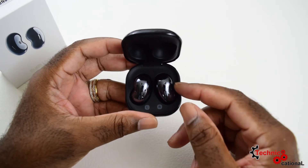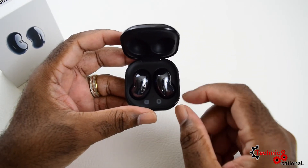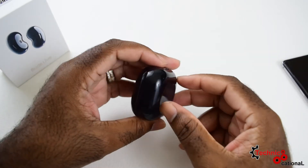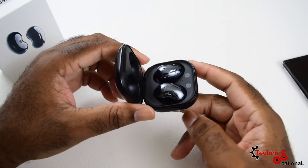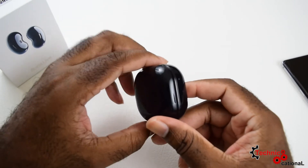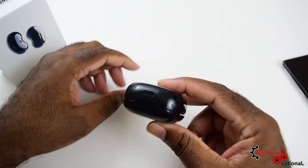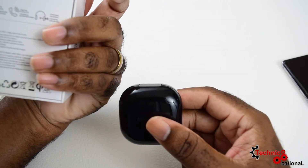Most of the time it's not ideal, but sometimes you can't get a full charge from the case. This is very important for people on the go: if you charge these earbuds in the case for just five minutes, it will give you one hour of play time.